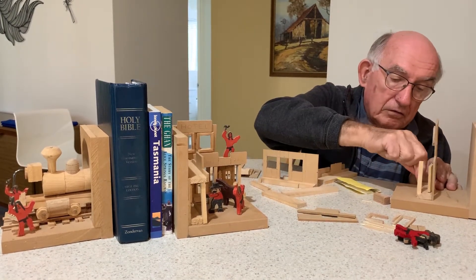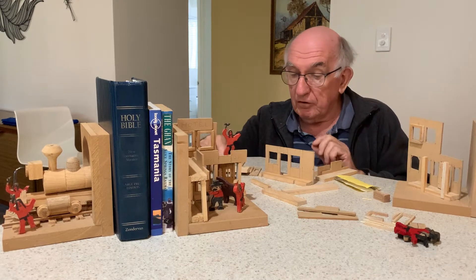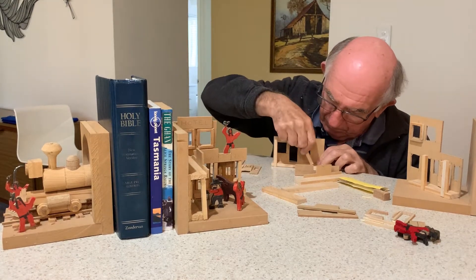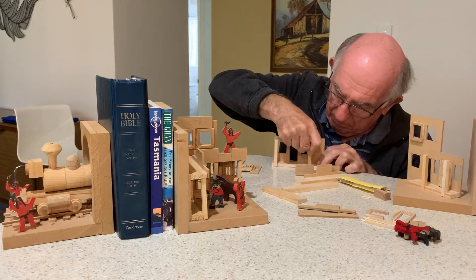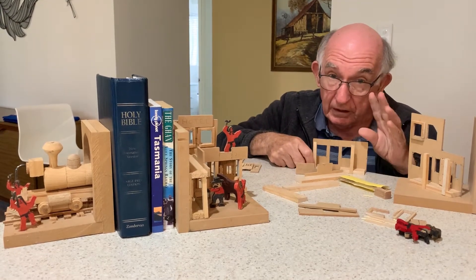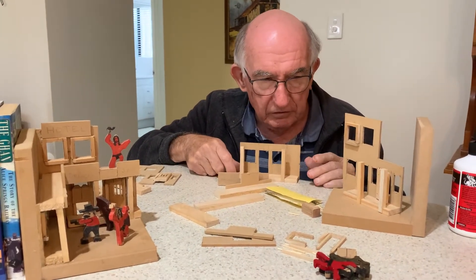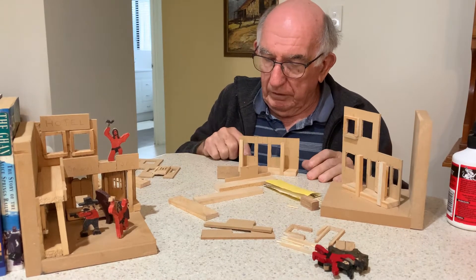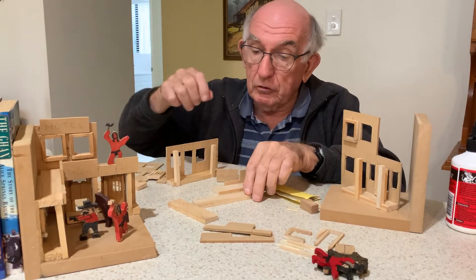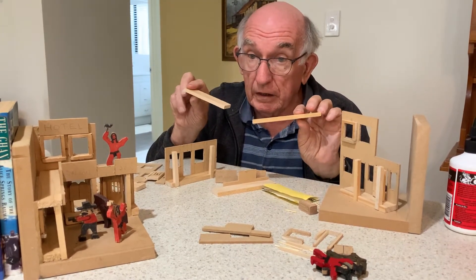So we have two like that and we have two like this. When you fit them together, they probably need just a spot of glue so that they will sit in place nicely. We can put that aside for a moment. We have two other pieces the same as the ones with notches in them, but these are plain — they've got no notch in them.